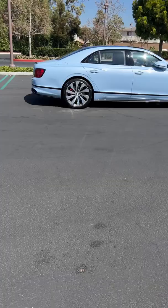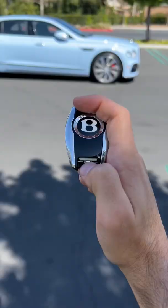Should the battery of the Flying Spur or your key fob ever die and you need to get inside, press this button here, press down on this tab, and extract your backup.